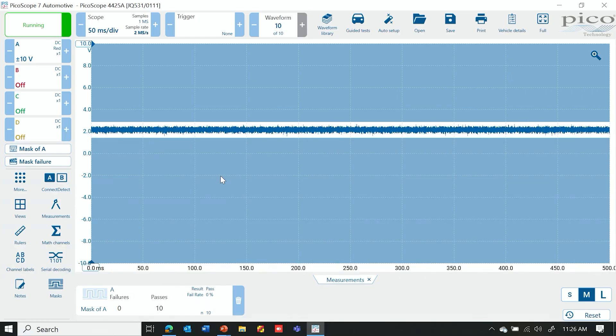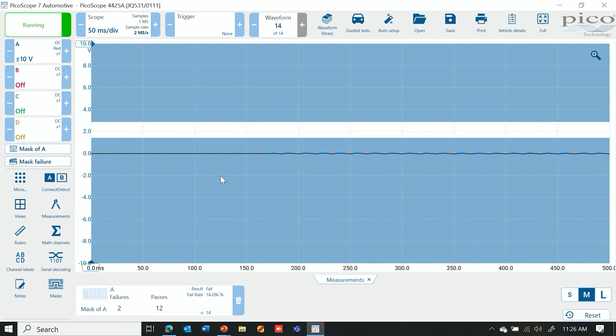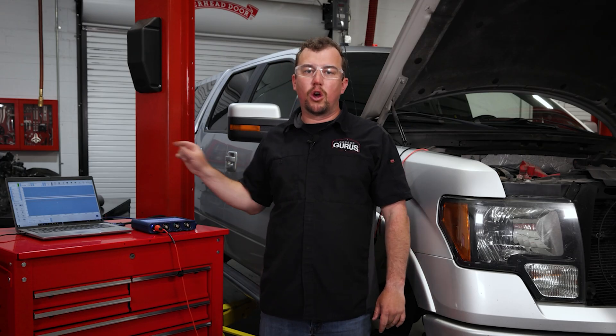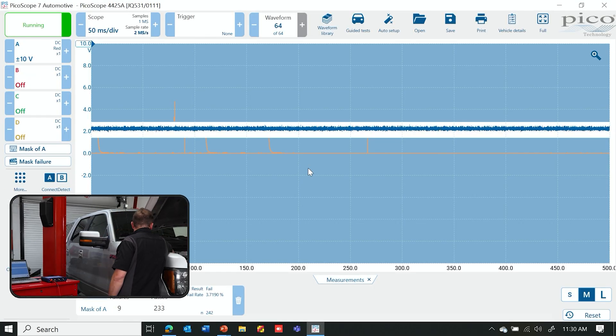Now I'm going to disconnect the probe for just a second to get it to fail, and at the end of the buffer it will make that beeping sound. Now that I have my mask set up as well as my action, I'm going to go ahead and unplug the back probe from the PCM so that our signal crosses through that mask barrier. We get the failure and you're going to be able to hear that beep every time the scope moves to the next waveform — it beeps at the end of each waveform as long as your channel has broken through the mask you've set up.